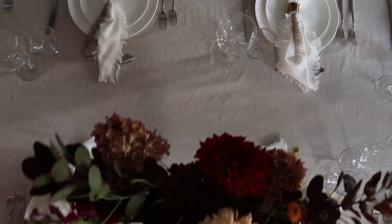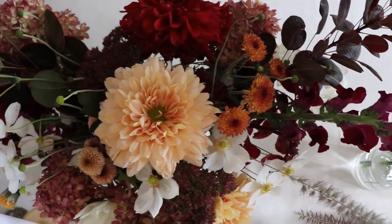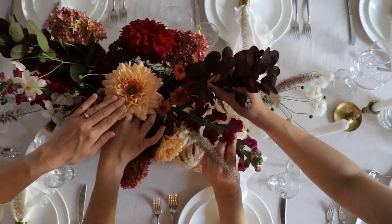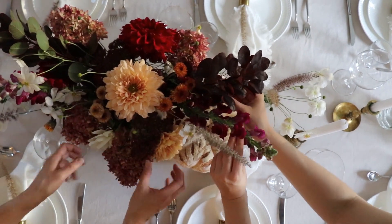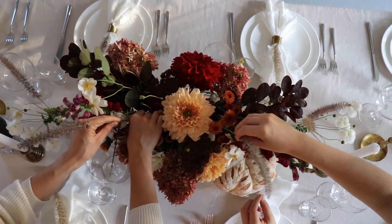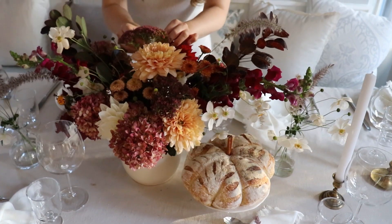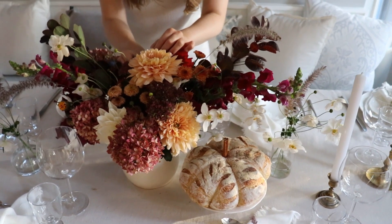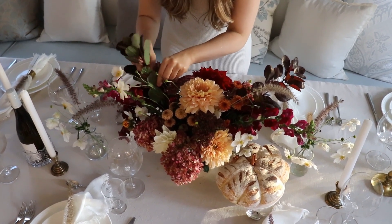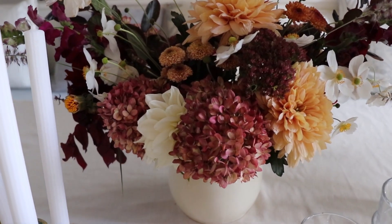Now for the fun part that brings this look all together — the flowers. These flowers came out of the garden, but I would recommend putting together two small bouquets. We used a mix of dahlias, limelight hydrangeas, anemones, grasses, snapdragons, and mums. Starting with a low vase, we clustered most of the larger flowers like the dahlias and hydrangeas in the center and lower down, then added longer stems of greenery, grasses, and snapdragons at the edges for a more cascading look. It's always a good idea to fill the vase with some smaller flowers like button mums.